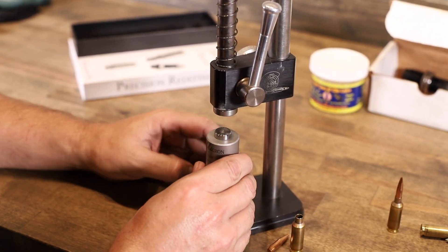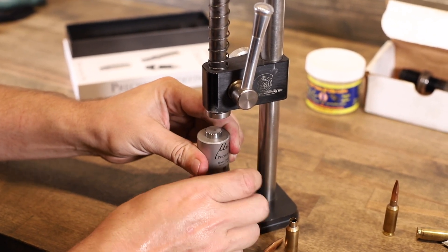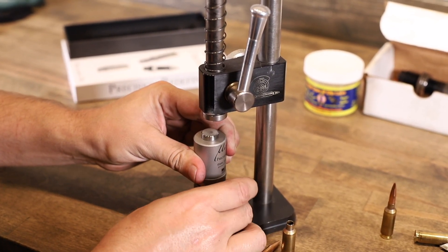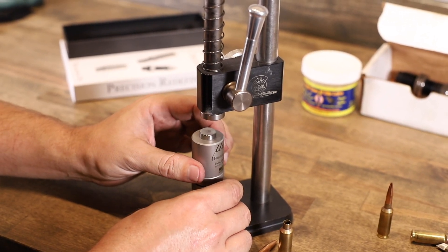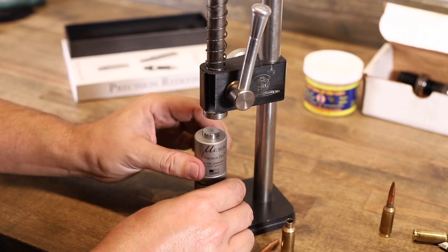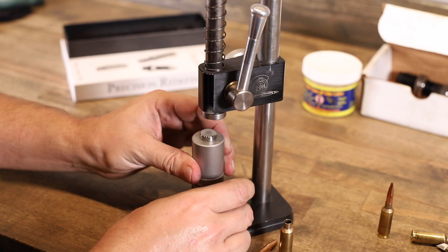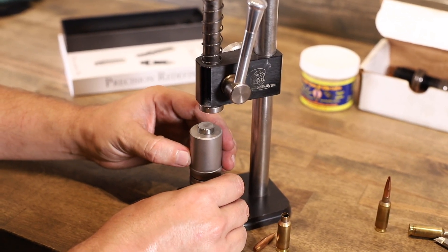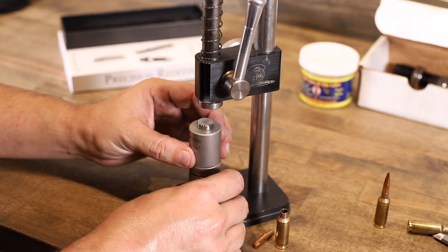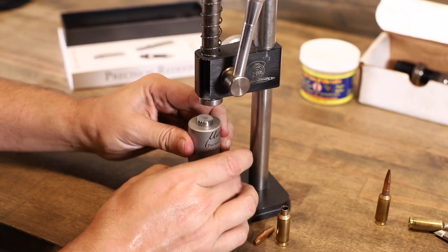Come over here and set your dummy round inside the die. What you want to do with your bottom ring is take your top ring down until your stem stops spinning — that tells you it's making contact at the top of the bullet. See, there it stopped. So go until it starts to spin again, then bring your lock ring up.